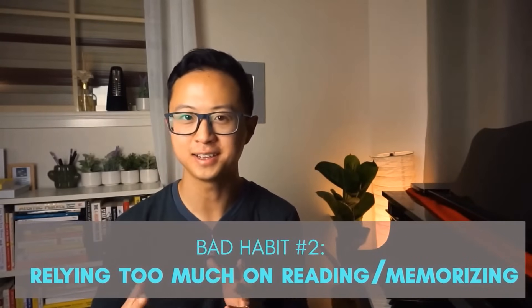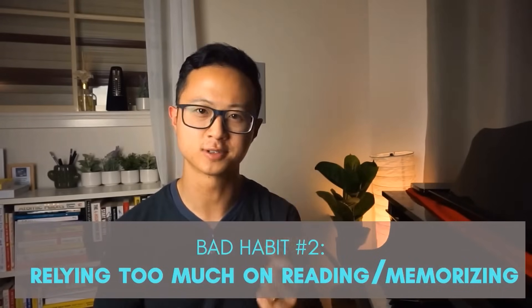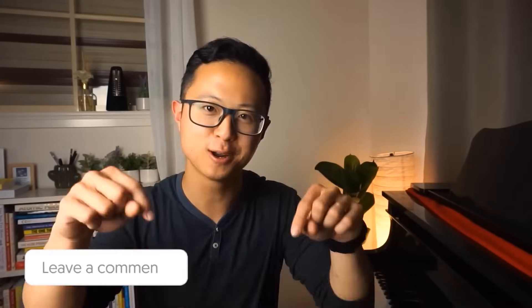Bad habit number 2 is relying either too much on memorizing or reading sheet music. In my experience there are two kinds of students: those who love reading sheet music, and those who love memorizing without the sheet music. Growing up, I was always in the second group — I'd hate reading sheet music and try to commit things to memory immediately. The problem was I didn't work on my sight reading, and that actually capped my level. My reading wasn't up to my standard of technique. So whichever group you're in, build the opposite skill.